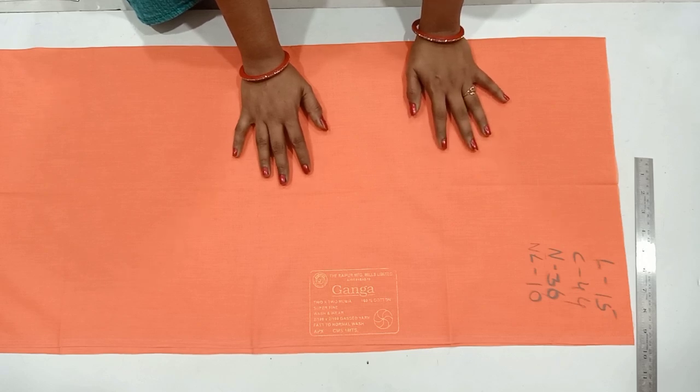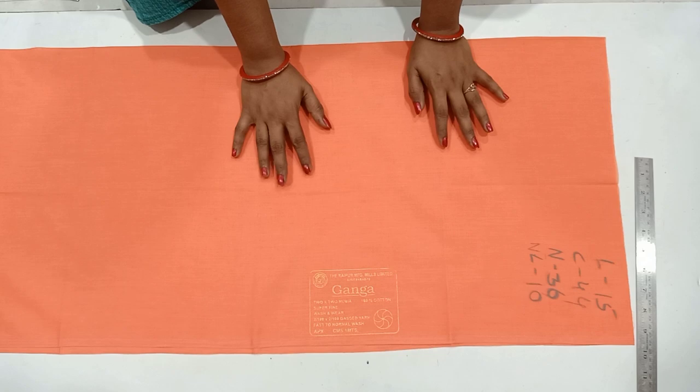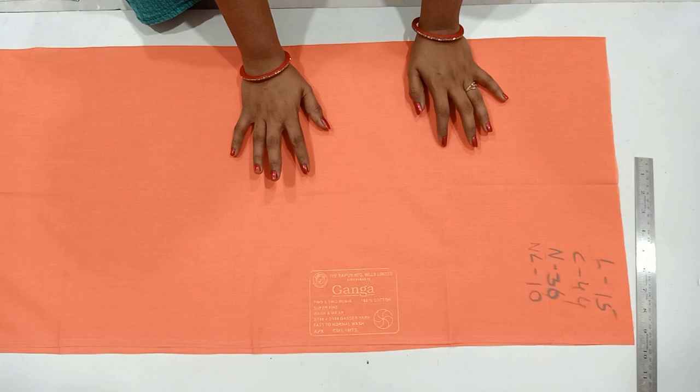I have a lot of requests in the comments. I have a lot of body measurements. I have seen this blouse cutting.